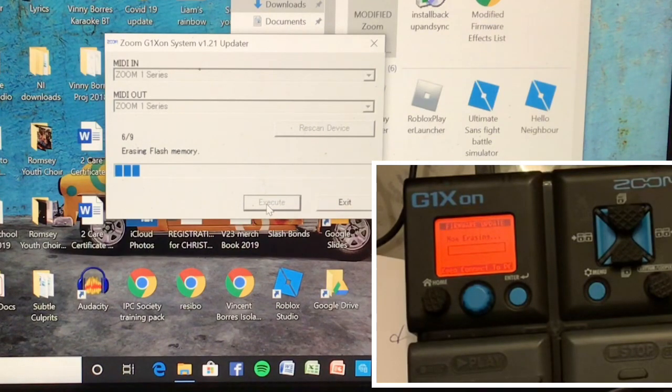Execute — wish me luck guys! Erasing flash memory.